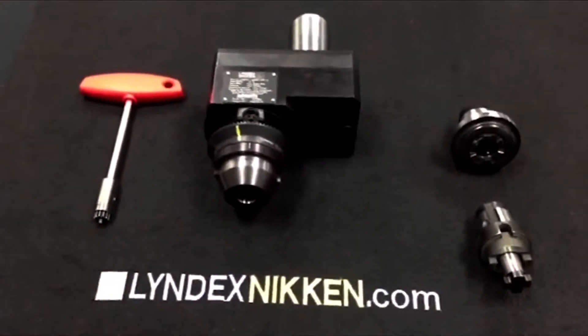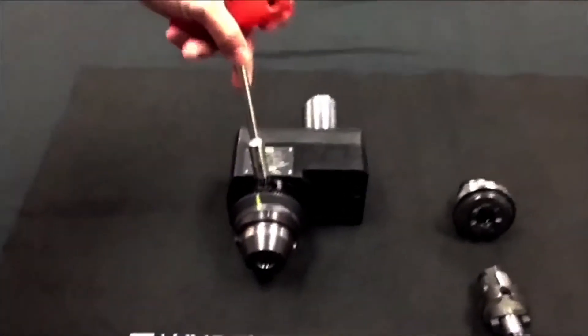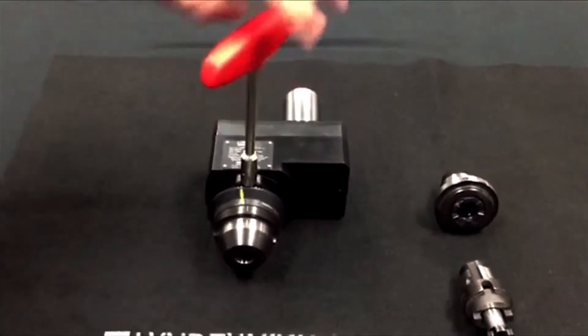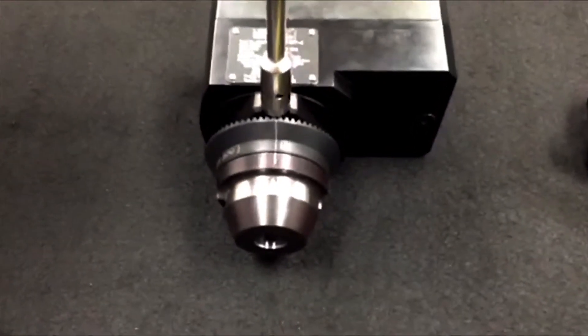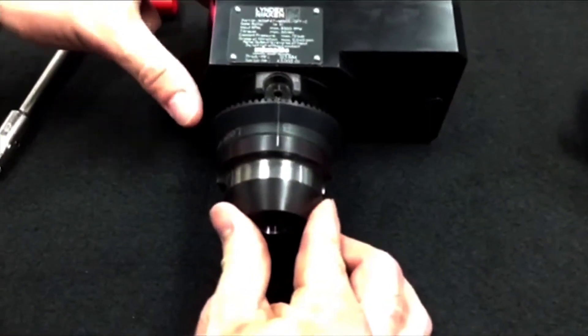For proper removal of the MI adapter out of the base holder, take the wrench, insert it into the spindle nut, and turn counter-clockwise until the orientation marks all align. Then take the adapter, push it in, turn counter-clockwise, and remove the tool.